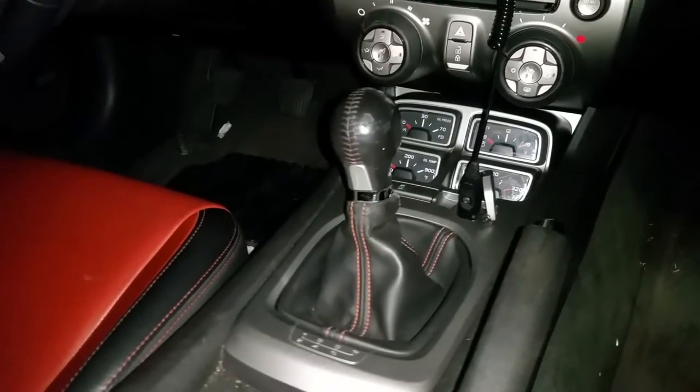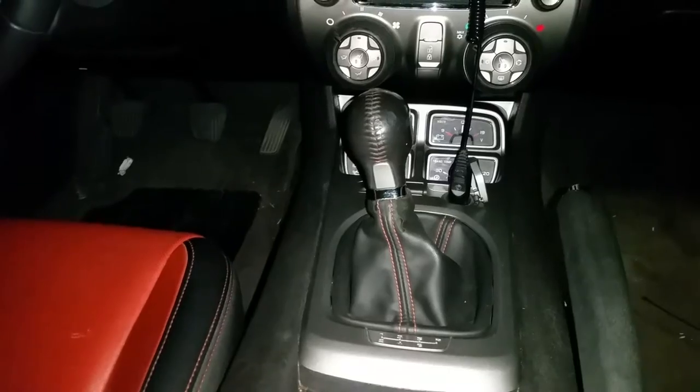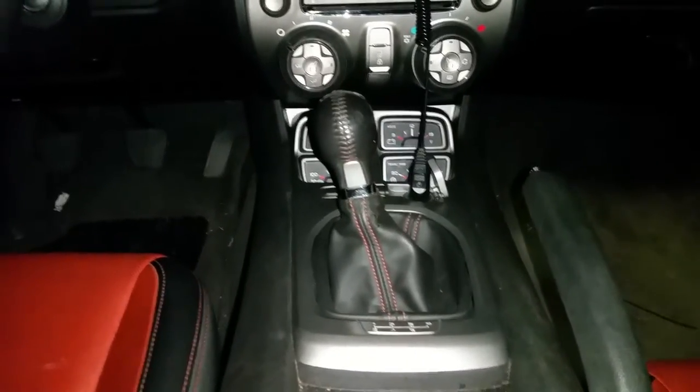Number two would have to be the shifter knob — not the shifter itself, but the knob. The throws are okay to me, it's not the shortest shifter I've dealt with, they make a short shifter. But the knob is really what bothered me about the car. It's really big and kind of clunky, and the ergonomics of the shifter knob is what I don't like. I can grip it but I just don't like the feeling of it in my hand.